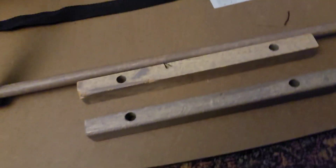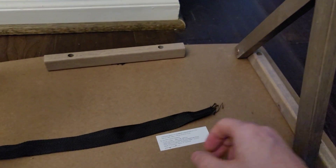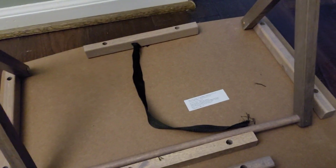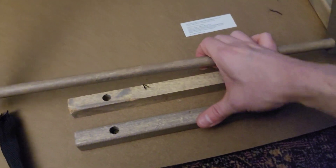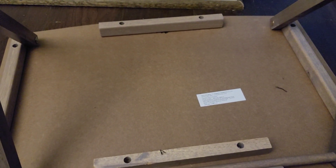I slid this panel and this panel over a little bit with this strap and I wasn't happy with it, so I ended up just putting it back where it was and cutting the strap out. As long as it goes like this, the TV tray is still going to hold. I'll make my hole now.